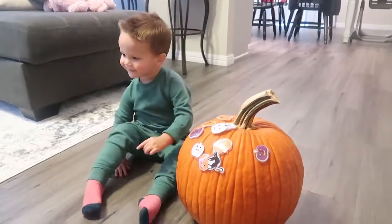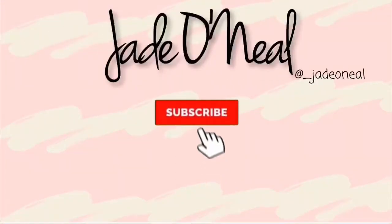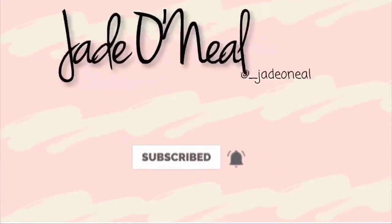Thank you guys so much for watching. We're wishing you a happy and safe Halloween. Please subscribe if you aren't already and hit that notification bell so you're notified of all future uploads.